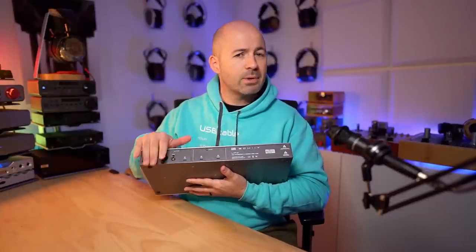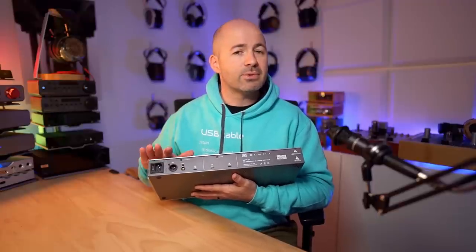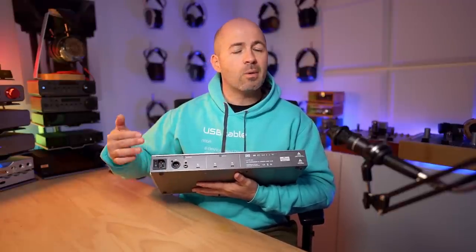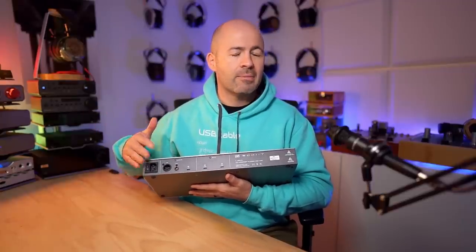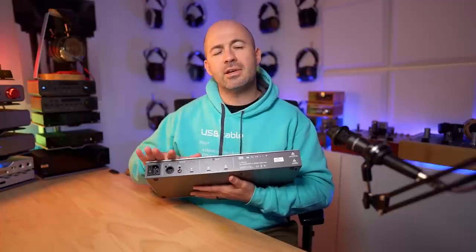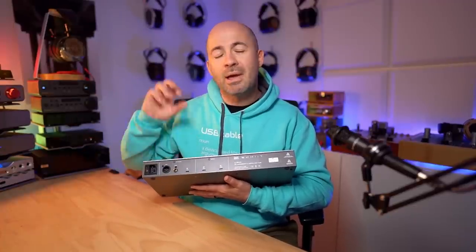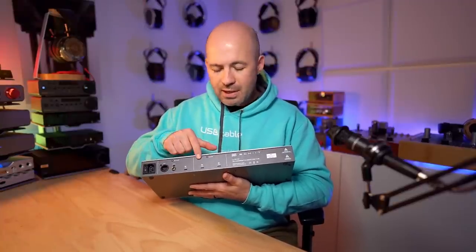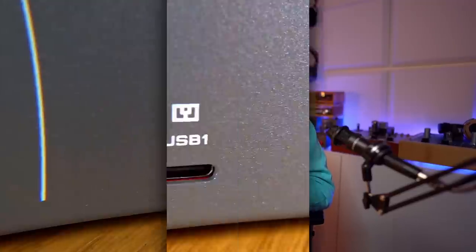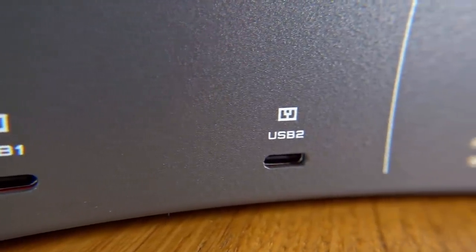On the back of the device here, what you'll notice is things are pretty sparse. There's not a lot going on, but what is going on is pretty unique. First of all, we've got a mains power socket here with the power switch, as usual in Schiit's custom style — the power switch is on the back. Having said that, this is a device that you probably want to leave on all the time. The reason for that is that it's going to take USB inputs and give USB outputs, so it sort of becomes a hub within your system. Over on this side, what we've got here are two USB-C inputs, so you can plug two different USB devices into the Urd and have a total of three different inputs available.